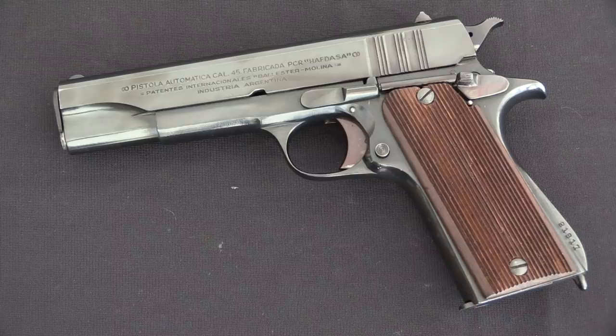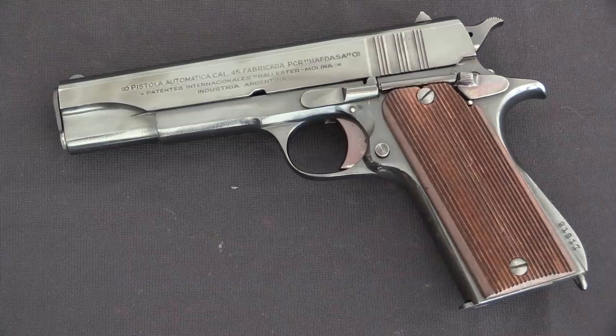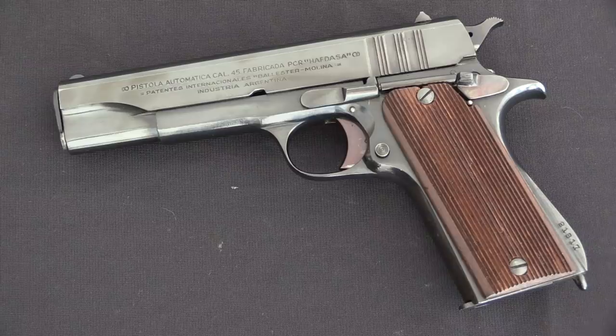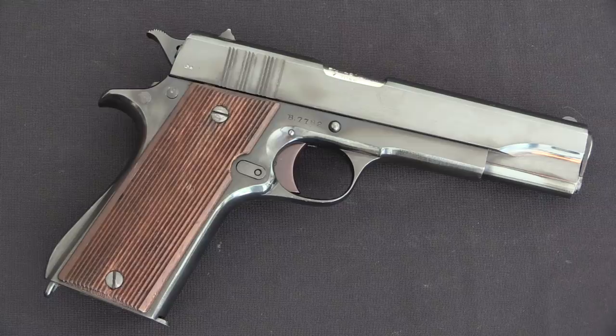The deal with the British Ballister contract was that, as best anyone can tell — because there's like no original documentation on this, SOE was a highly secretive organisation — approximately at the time of the Dunkirk evacuation, the British government approached Haftasa, the company that manufactured these pistols, with a request to purchase something like 8 to 10,000 of these pistols. Argentina was a neutral country at that time, and wasn't particularly eager to engage in international arms trade with a warring party.